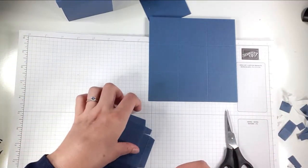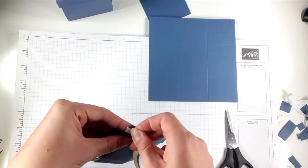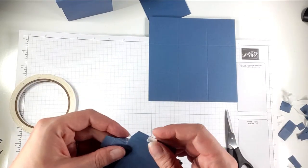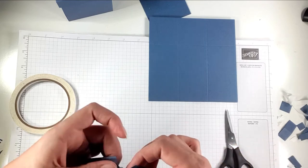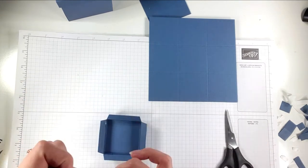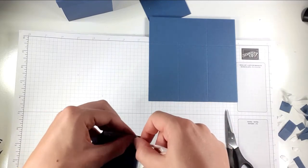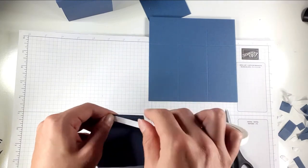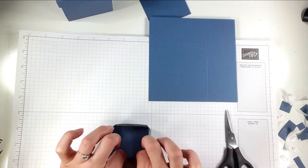Putting it together the same way: a little piece of tape in each of the small flaps right next to the score line, then popping those so the score line meets the edge, and then folding this down just like we did with the big one.